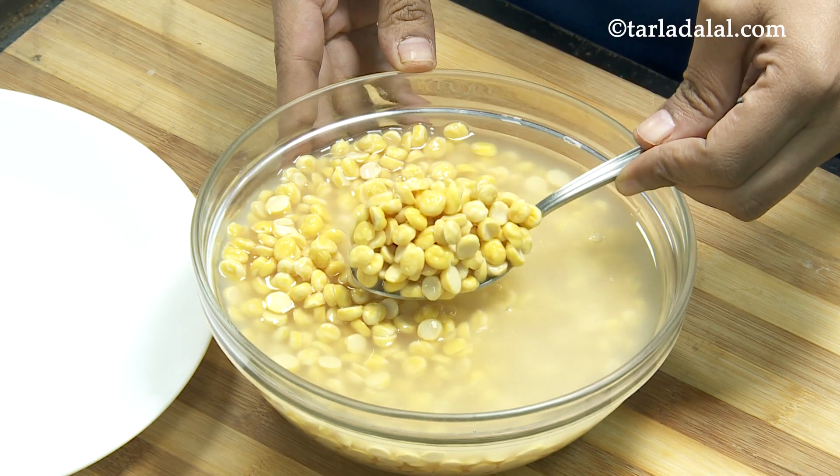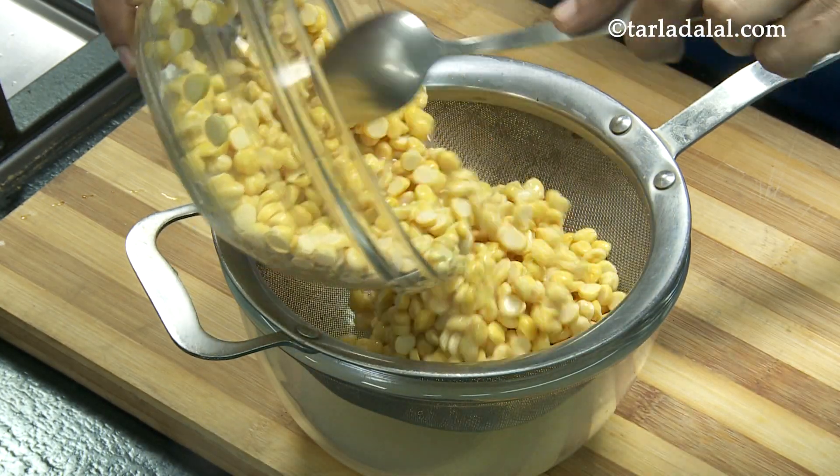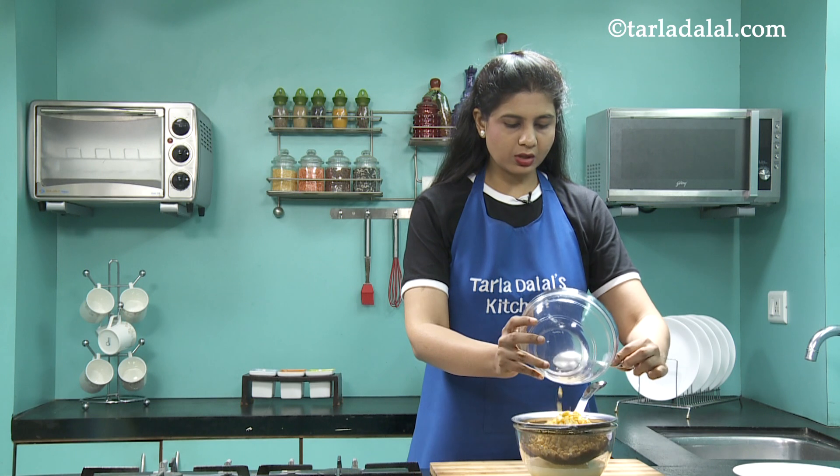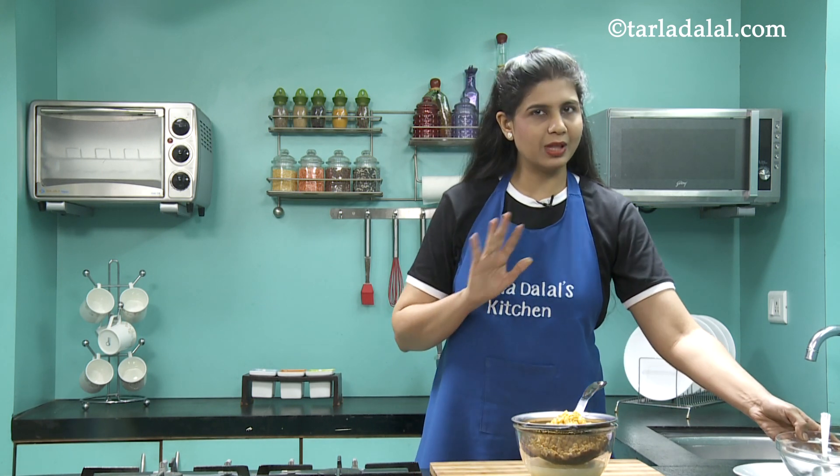This is how it looks. Now let's drain it. Ensure that you remove all the excess water, otherwise when you blend it will be watery, and we want to blend it without any water.